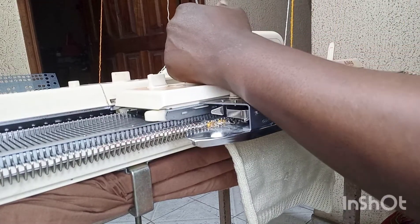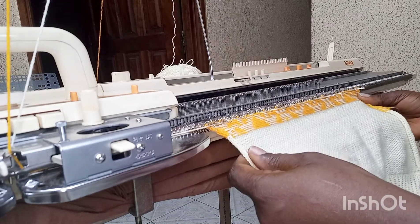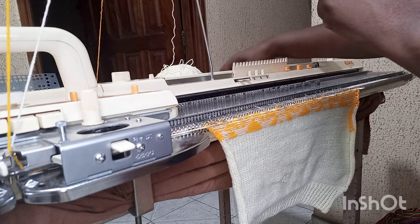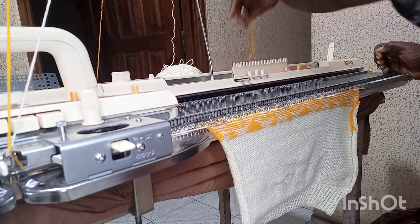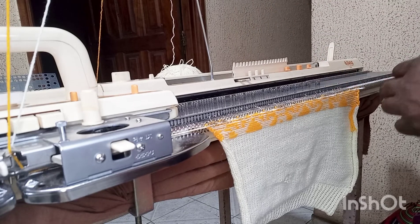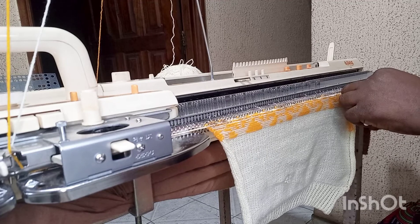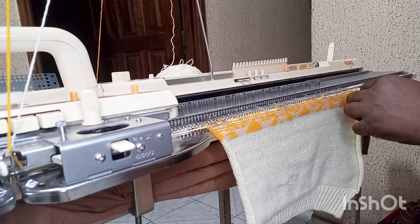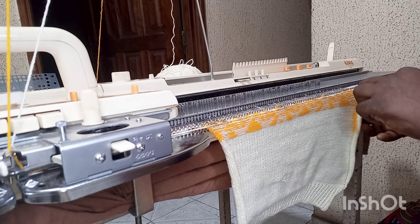I told you when I get to 60 rows I would mark it — so now I'm already at 60 rows. I'm going to mark both sides of my work with this yarn, marking both sides to show this is the 60-row point of my knitting.